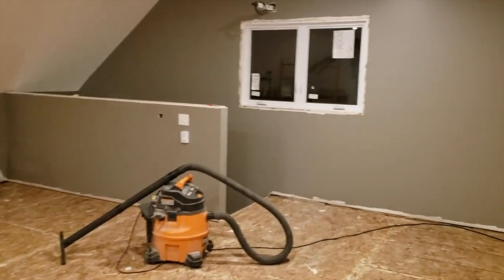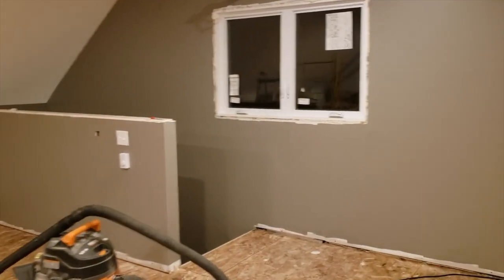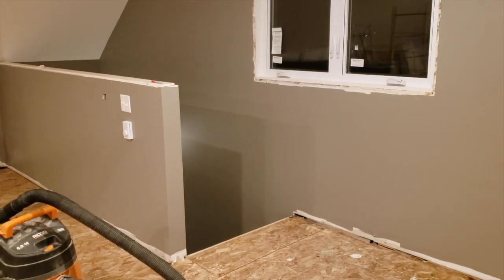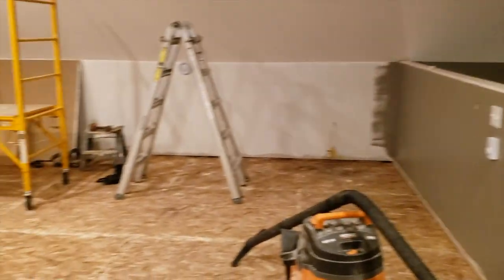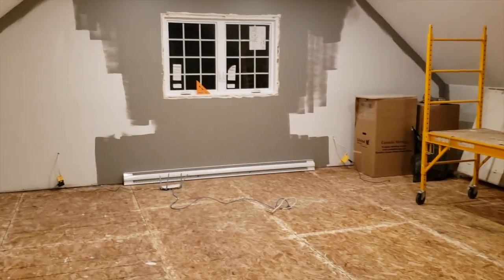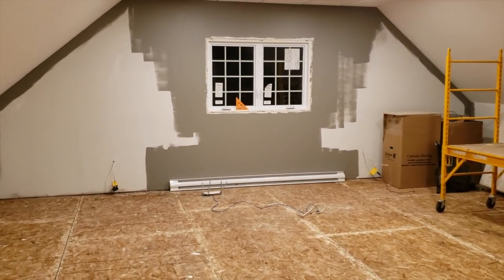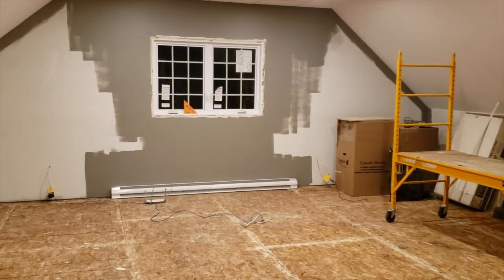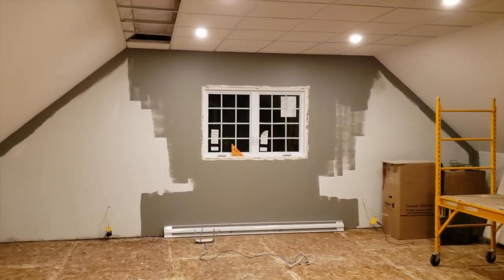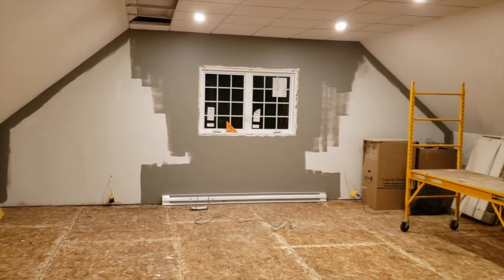It's 24 feet wide by 28 feet long in exterior dimensions, making it about a foot smaller in both directions once you're inside. There's nothing really special about the room as it is in terms of being a studio. My intention was to build it as a room and then build a studio inside it, for better or for worse.